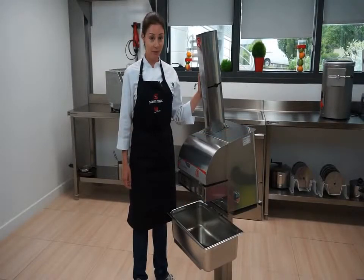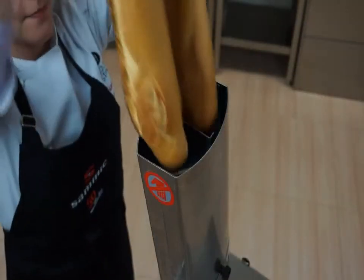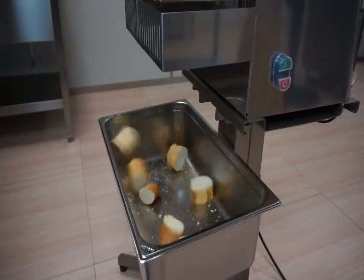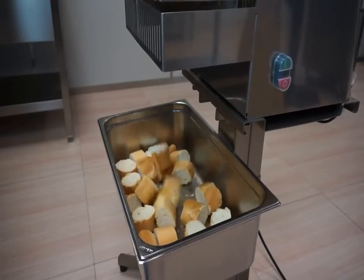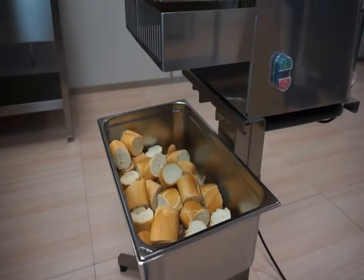It is designed for great productivity and a uniform cut with minimum product waste. The SAMeC Baguette Slicer is ideal for bulk production as it cuts up to 16,800 slices of bread every hour, with an adjustable thickness of 10 to 90 millimeters.